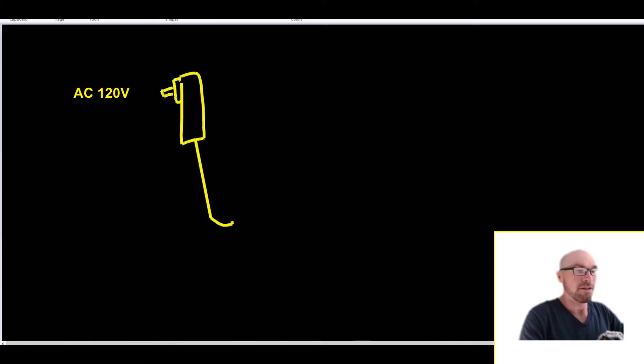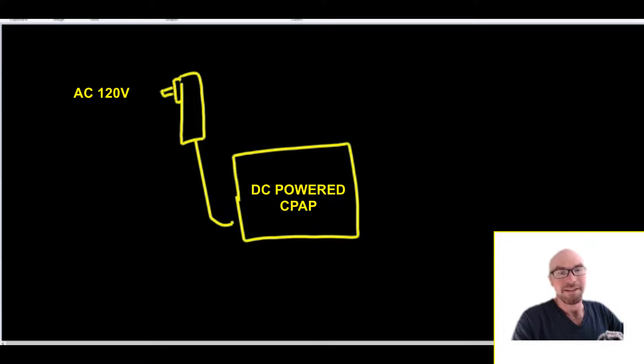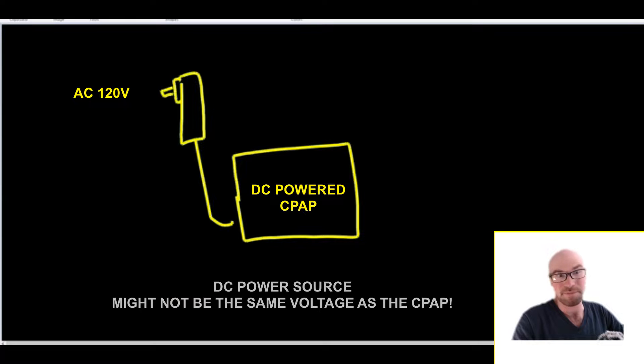Let me demonstrate why you'd really want this unit instead of another power station. The normal wall plug for CPAPs is a little DC converter box. It plugs right into the wall and hooks up to your CPAP. That's great when you have power at home. But if you're using portable power stations or backup power running off a battery, the battery is DC power. To power your DC-powered CPAP you need the right voltage, otherwise it won't work.